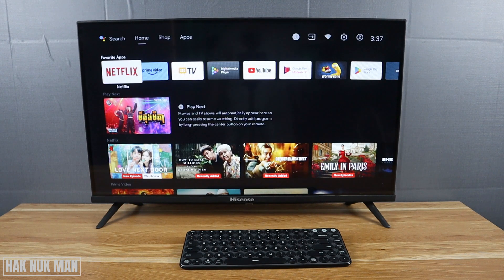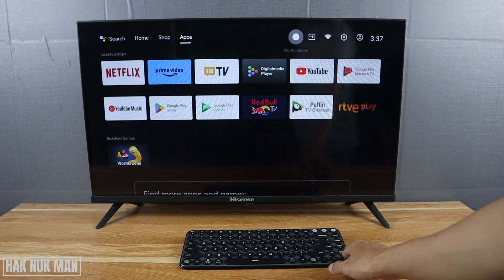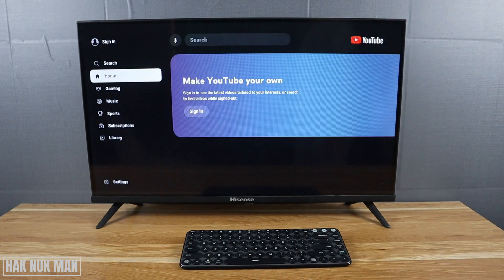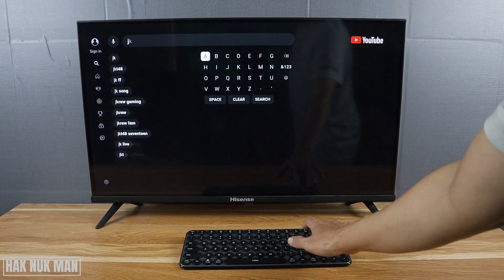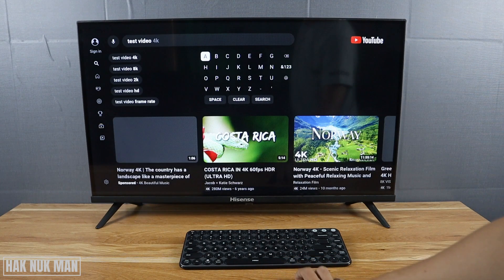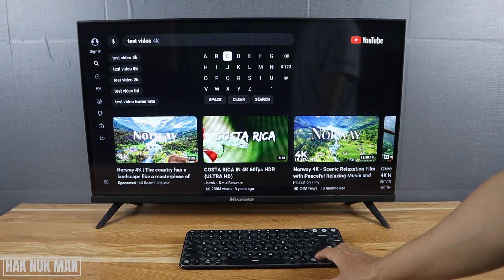Now we can try to press anything on the keyboard. We can go to YouTube and try to search 'test video', then press search.